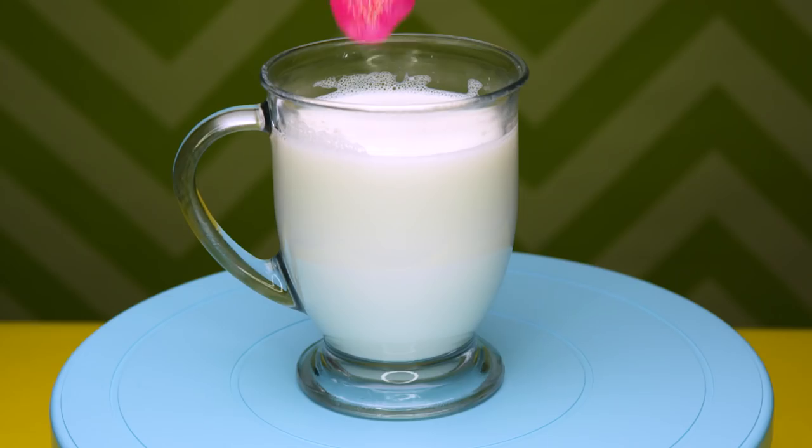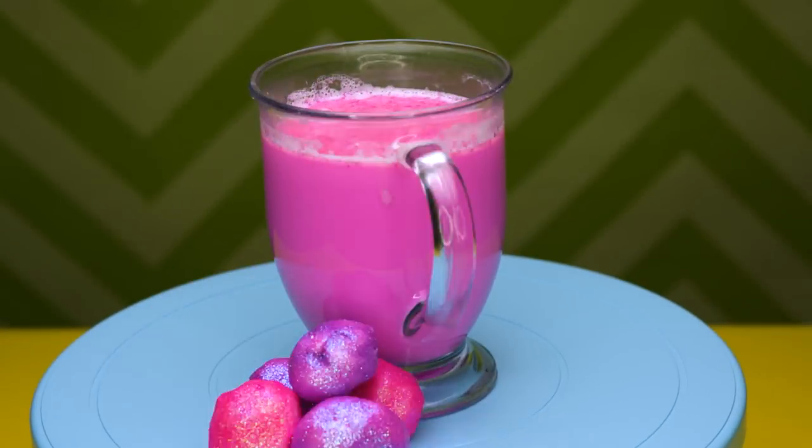Cover them with pink and purple edible glitter. Plop it in your drink, let it dissolve, and you're ready to go.